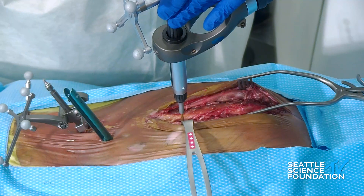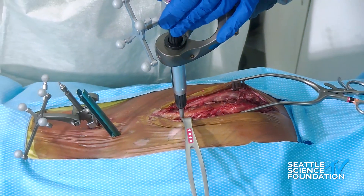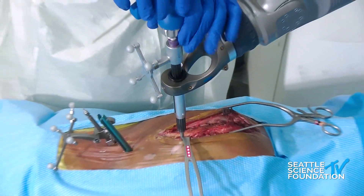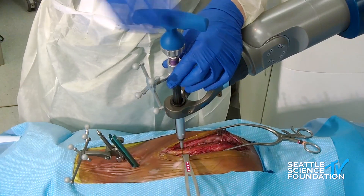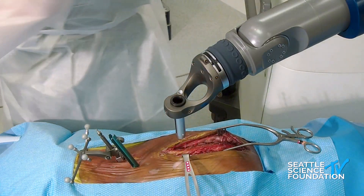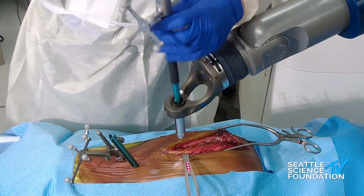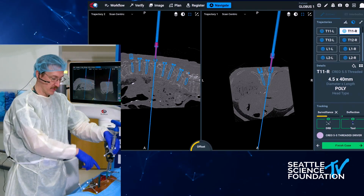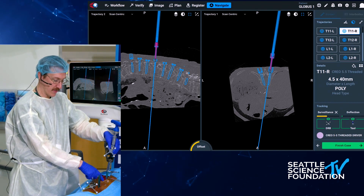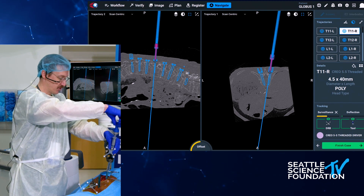I'm able to capture that through my midline incision and place the tulip heads on the screw itself. In this case, I would normally be using a headless screw because I would then move the muscle over to the side and capture it from the midline.